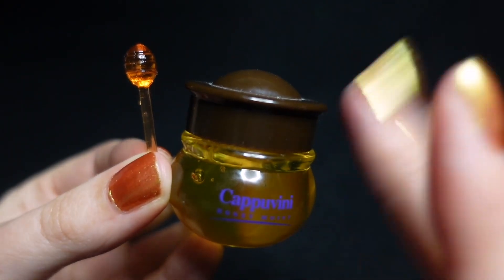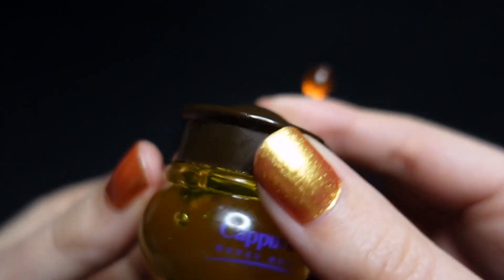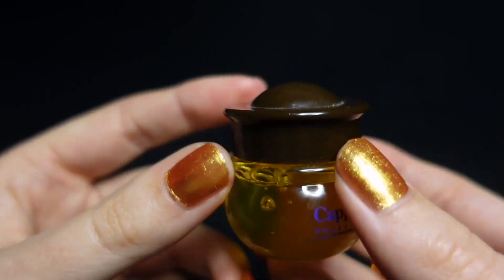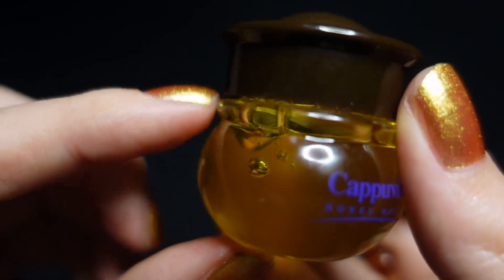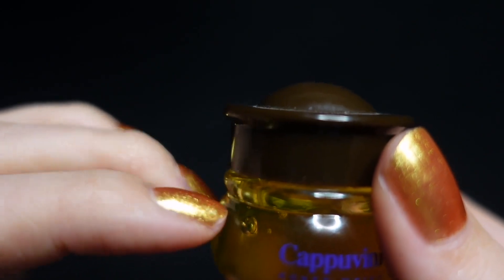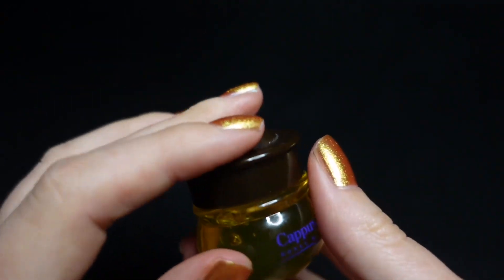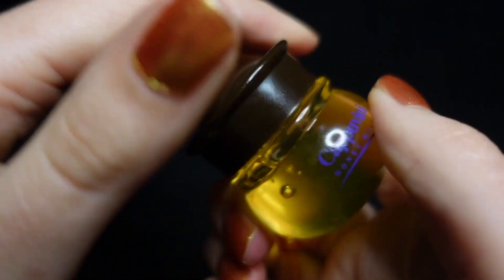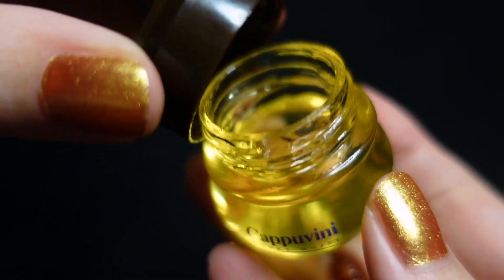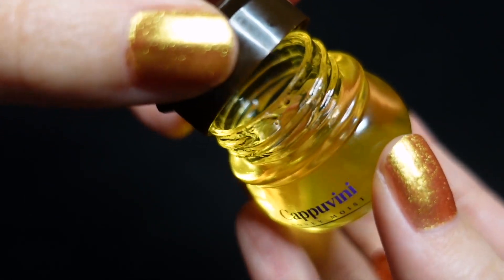Hi guys, so today we have a variety of different honey-themed triggers. I find honey so satisfying and I've really been enjoying doing these aesthetic videos, so today we are doing it all honey-themed and I hope it helps you relax. We are going to start with this little honey pot, which you guys seem to really like in the trigger word objects video.